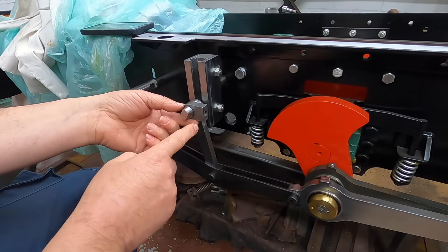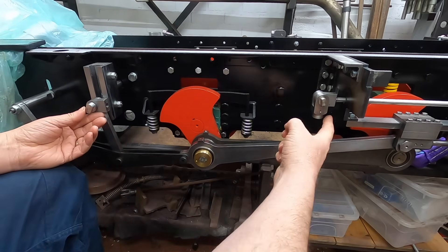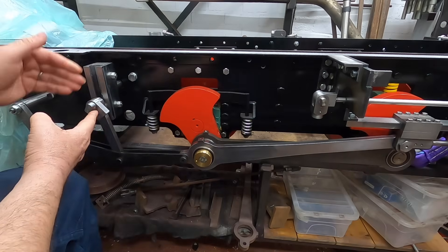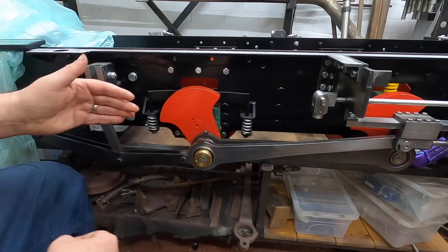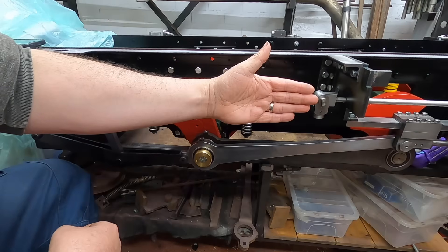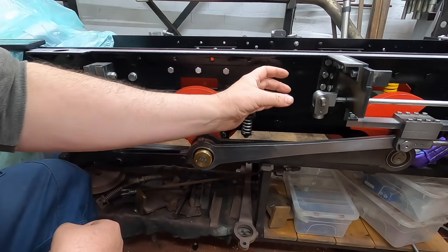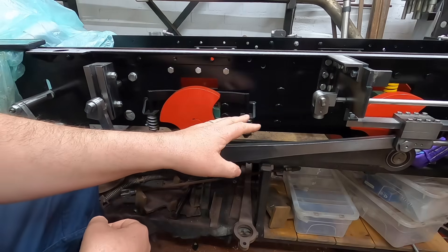What we now need to do is make a link that goes from here to this one, which will have a little joggle in it, because these aren't actually in line — they are stepped. Really, the best thing to have done would be to have moved the valve rod over in the valve chest and made the valve lopsided inside the valve chest. But never mind — we will put the wiggle in, as the drawing says.